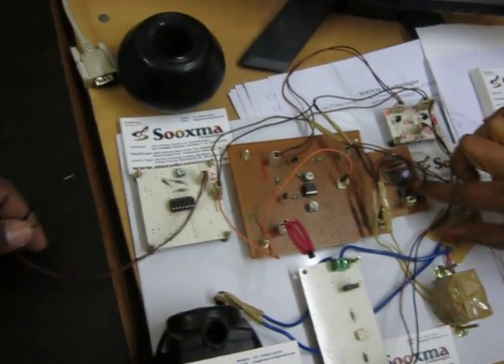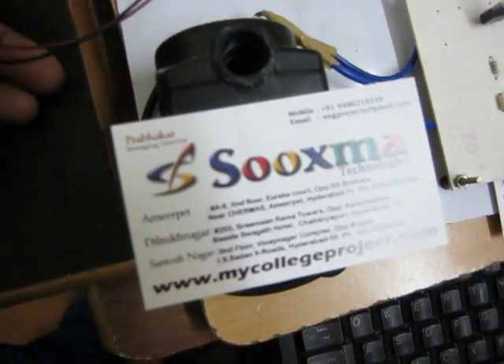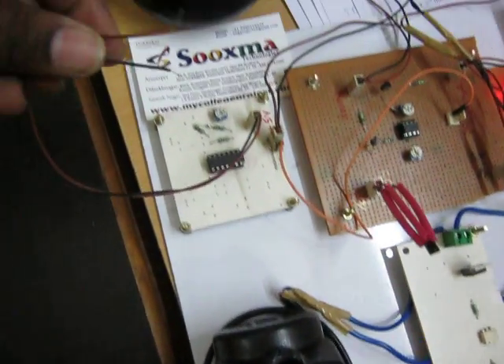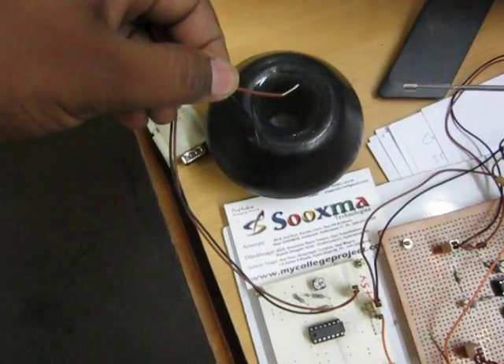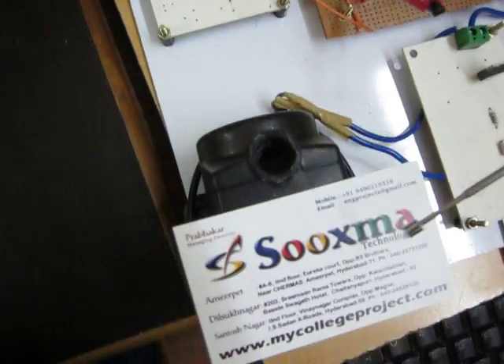As you turn on the power, you can see the motor is vibrating — the motor is in the on state. Now we will see what happens when the two probes touch the water: when the water conducts through the probes, the motor gets switched off.